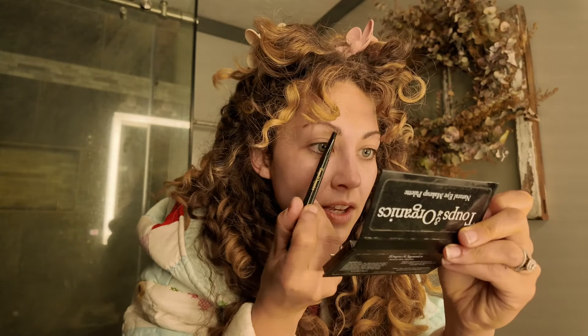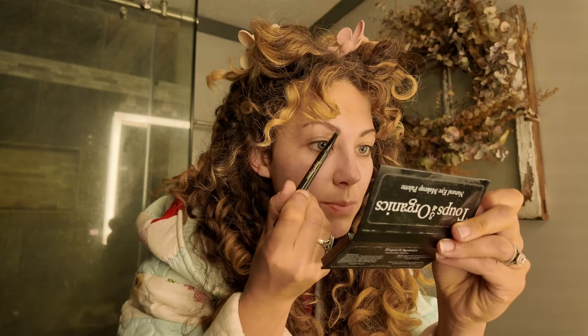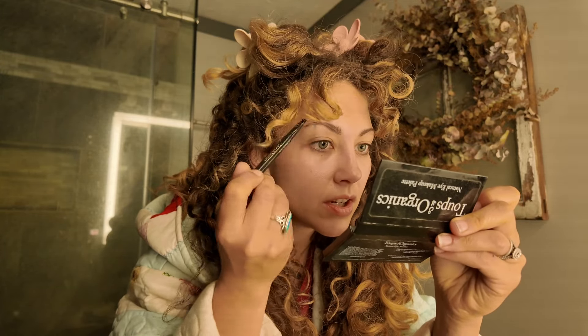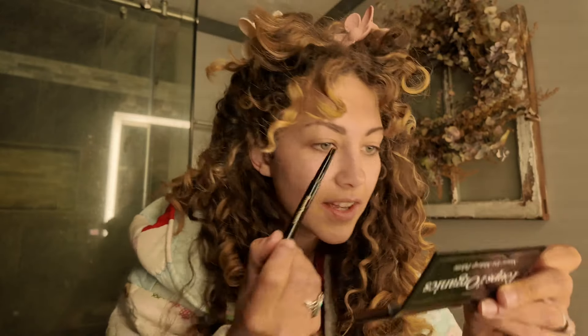I've got to fill these suckers in or I look a little crazy, because eyebrows are the nipples of the face if you didn't know that. I just fill in all the spots that don't grow hair anymore. I'm not trying to make my eyebrows super full, I'm just trying to make them not have this hook in the front. Easy peasy lemon squeezy.